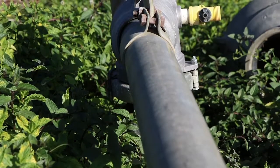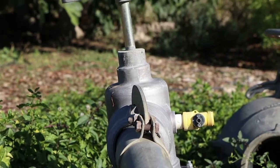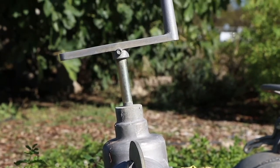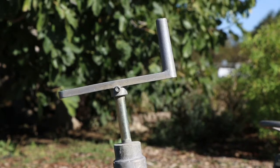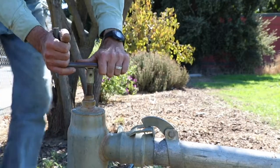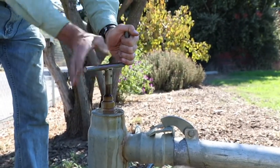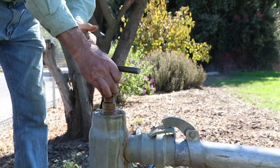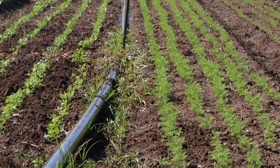We've installed a six-inch underground line all around the farm, and at certain intervals we have a riser come up that has a four-inch valve on it, with a valve opener on top. When I open up the valve, the water comes out and starts to fill up our three-inch diameter sprinkler line.